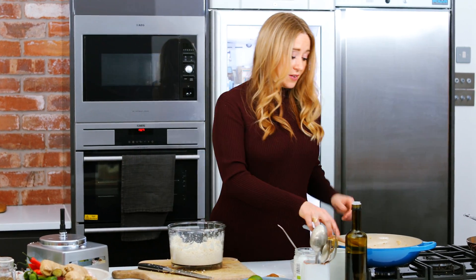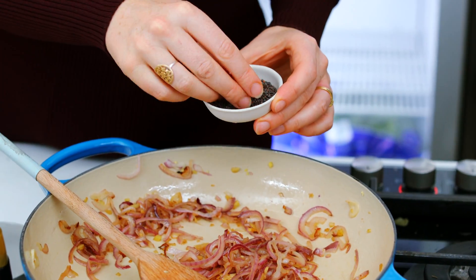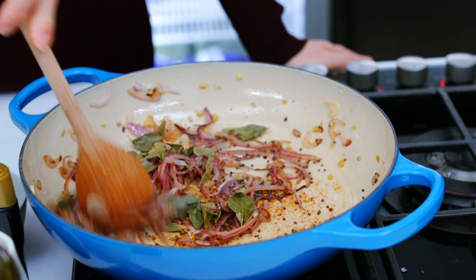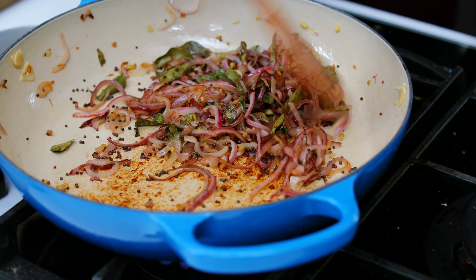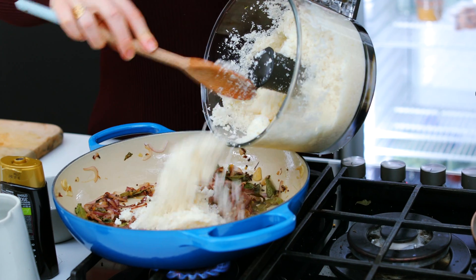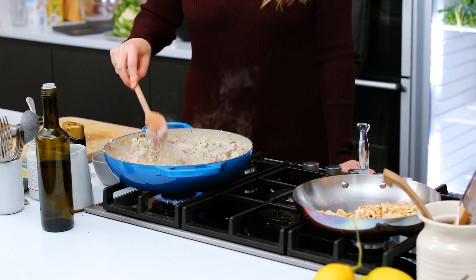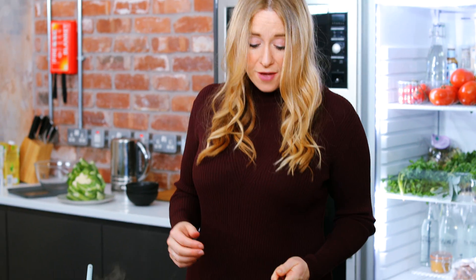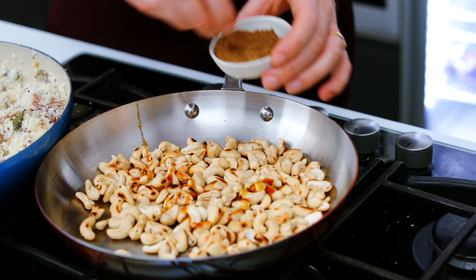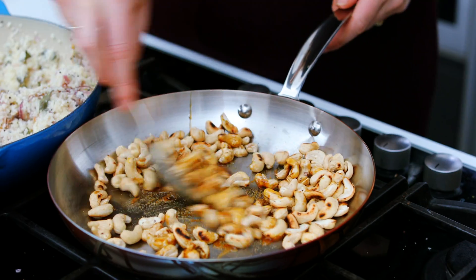My onions have softened down nicely, so I'm going to add some spices — black mustard seeds, about a tablespoon full, and a small handful of curry leaves. Cook all that for a minute or so until the mustard seeds start to pop, then add the cauliflower rice, making sure each little grain has contact with the delicious flavour from the onion and spices. My cashews are nicely toasted now, so I'm taking them off the heat and adding a squeeze of coconut nectar and a little pinch of garam masala, tossing them together so they're coated in that spicy coconut sweetness.